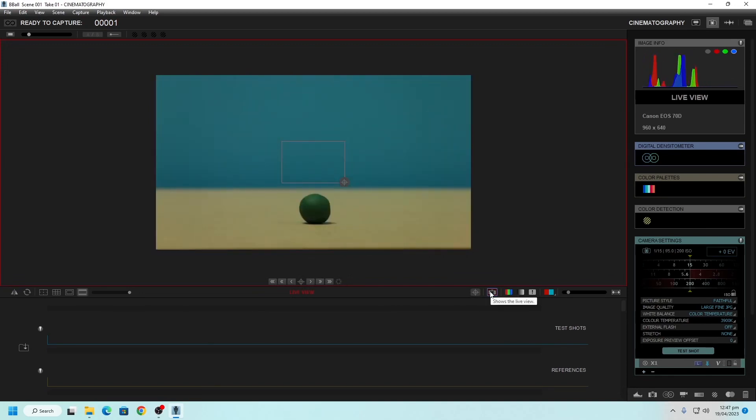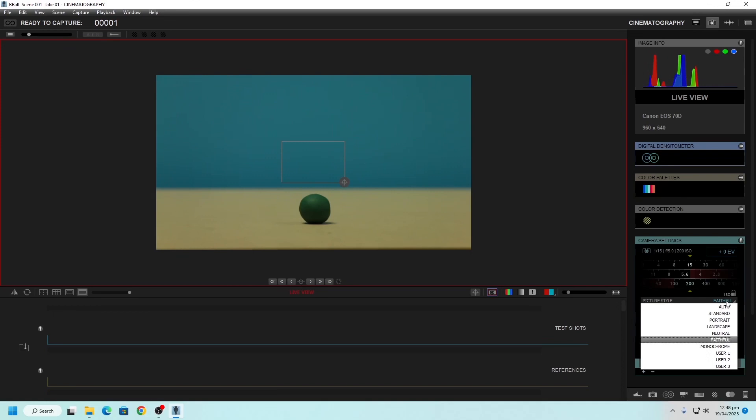Now we can see it — I'm putting my hand in front of it so you can see it's actually live. This gives me information about whether the framing is correct and whether the brightness is correct. Inside the cinematography panel, we're going to play around with some of the camera settings. By default, the picture style is probably set to standard — I generally put this to something like 'faithful'. Image quality, we're going to save these as a large fine JPEG.